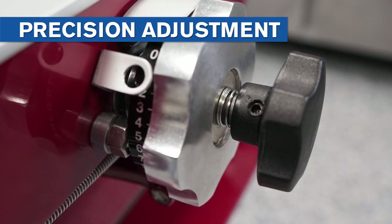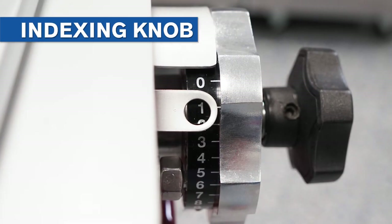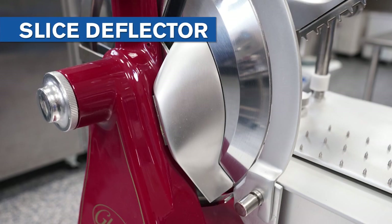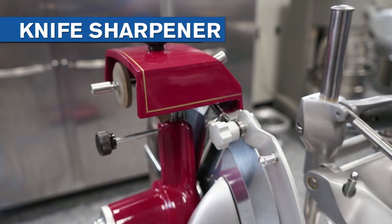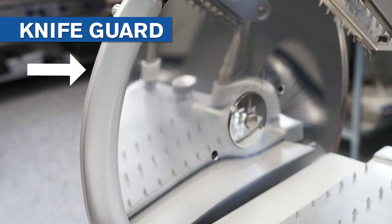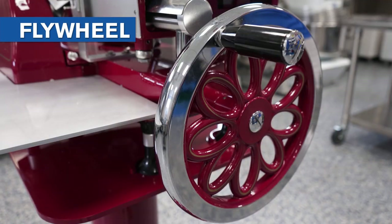The fast forward adjustment moves the product holder closer to the knife. The precision adjustment allows for finer movement of the product holder. The indexing knob adjusts the slice thickness. The receiving tray holds sliced product. The slice deflector deflects product to the receiving area. The sharpener is stored on the slicer for convenience. The knife is designed for precision slicing. The knife guard reduces operator injury, and the flywheel gives the operator slice speed control.